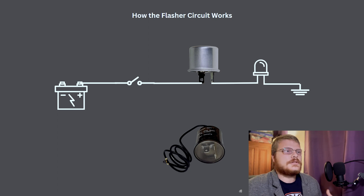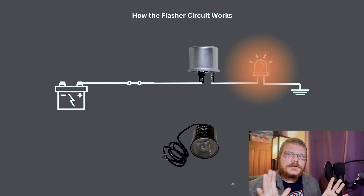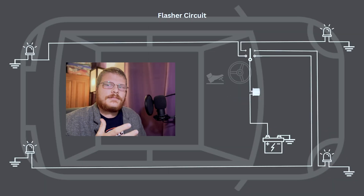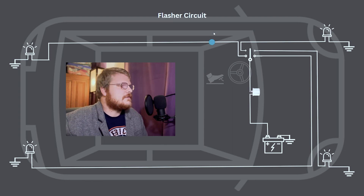But how does the flasher really work in the circuit? When your turn signal switch turns on, the flasher is opening and closing the circuit additionally — it's an additional automatic switch. It's causing the lights to blink, and that goes on as long as the turn signal switch is active. Right here I built out the flasher circuit as it would appear on a whole car, and I want to go over the elements of that with you.